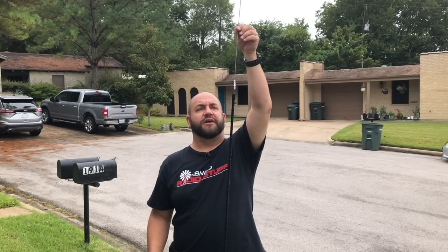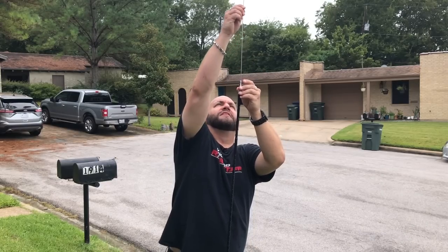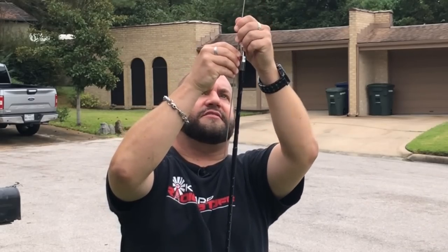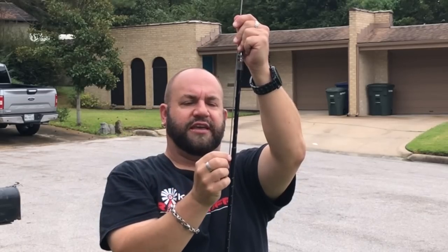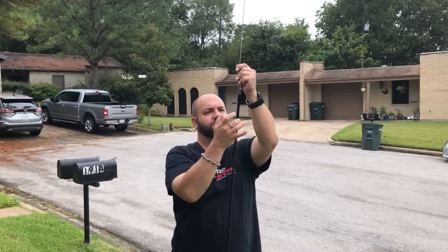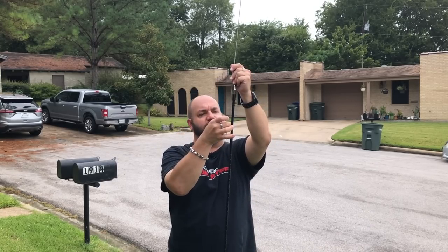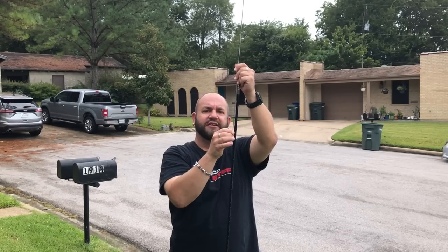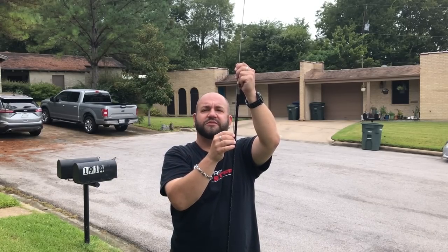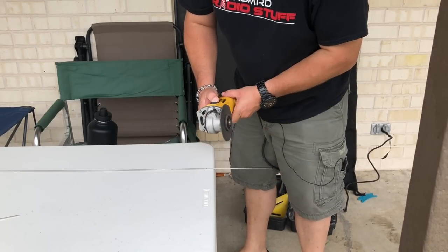Same thing if I raise it longer, so something's wonky here. What I'm thinking is that too much of this wire is going into the center of this fiberglass mast and reacting with the wire that's inside. So I'm actually going to cut a few inches off and see what that does. I'm totally picking this length at random, but that's what we're going to do.